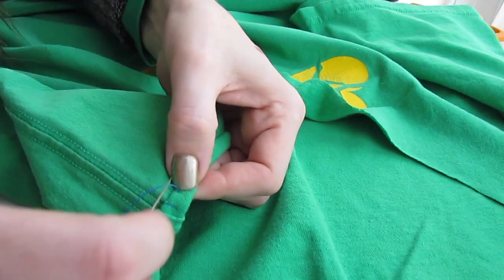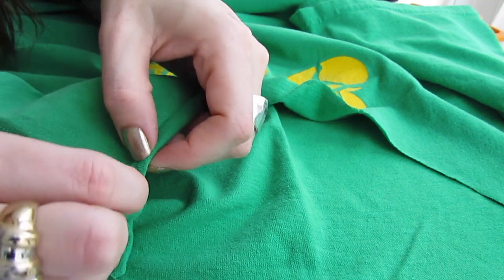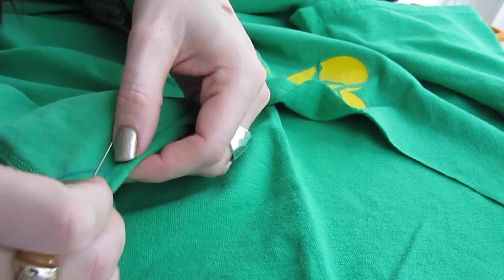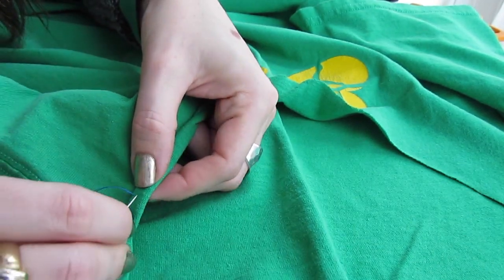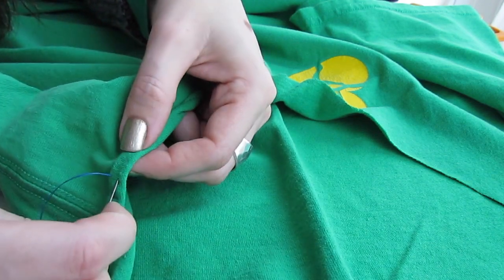Then go up again — straight up and then come out diagonally. Just keep rolling the fabric as you go: straight up from where you came out and then diagonally.